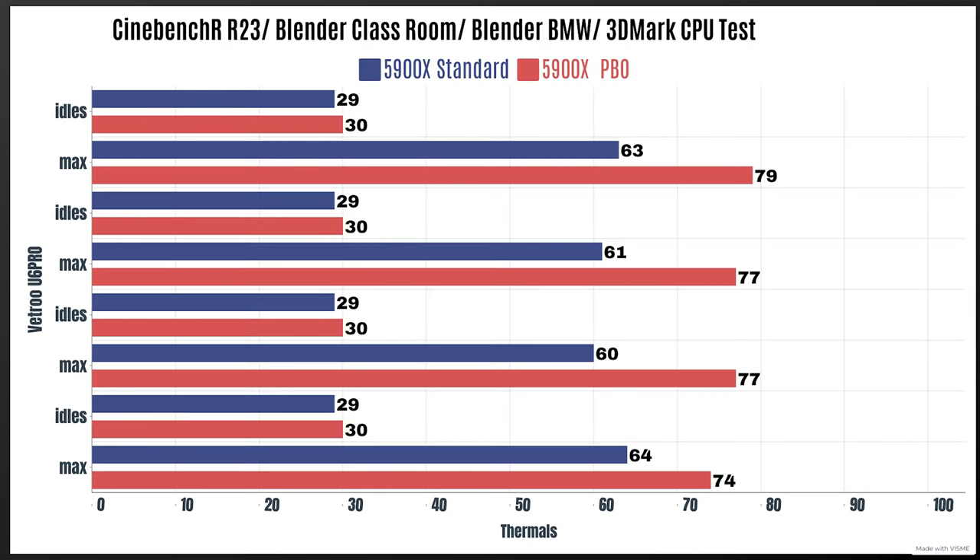My basic test methods as always: Cinebench R23, Blender Classroom, Blender BMW, and 3DMark CPU test. I've done two types of testing for the V6 — without PBO, so standard out-of-the-box 5900X. For Cinebench R23, idle was 29°C, max 63°C. Blender Classroom: idle 29°C, max 61°C. Blender BMW: idle 29°C, max 60°C. 3DMark CPU test: idle 29°C, max 64°C.